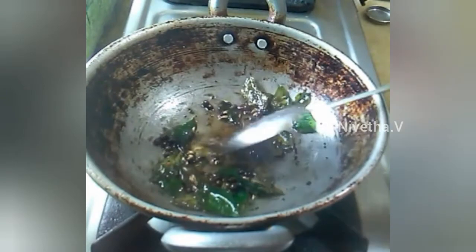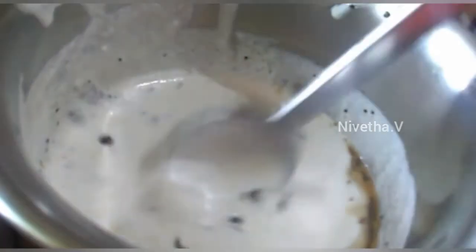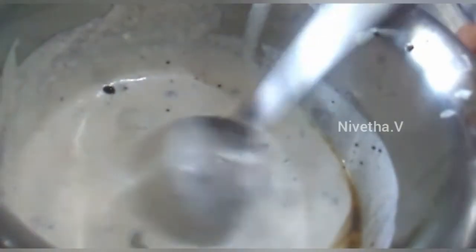Add 1 tbsp of it. Add 2 tbsp of hot water. Mix everything together.